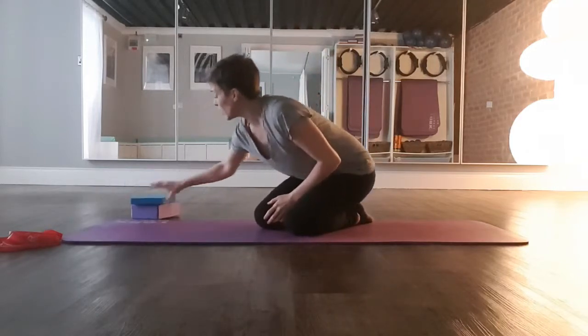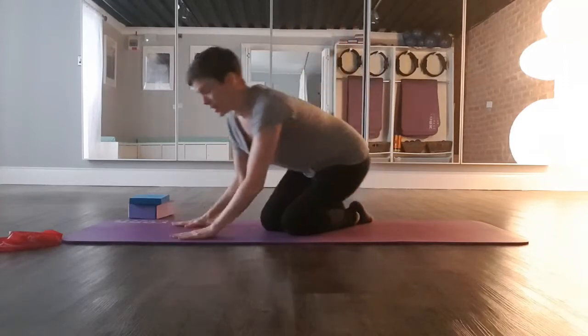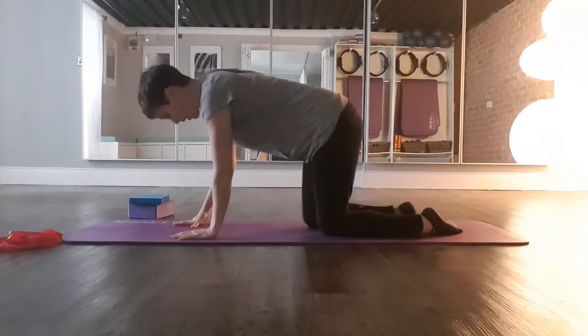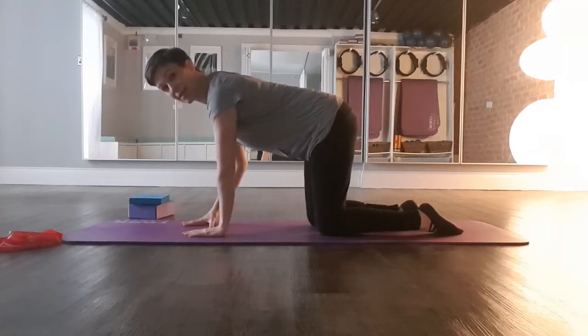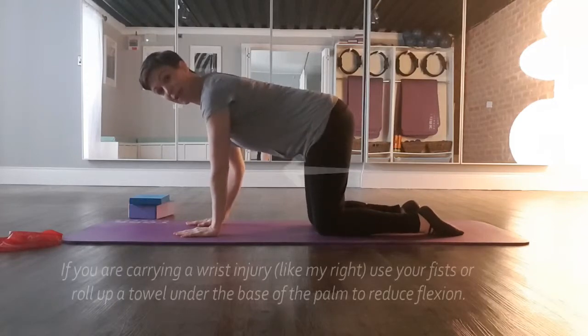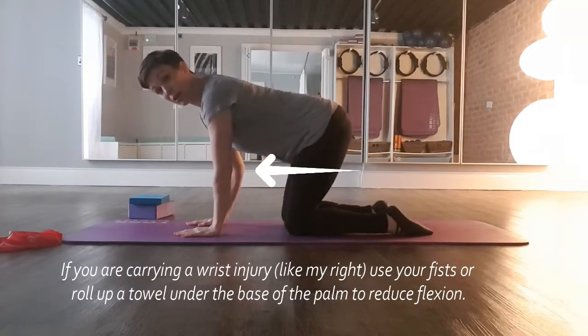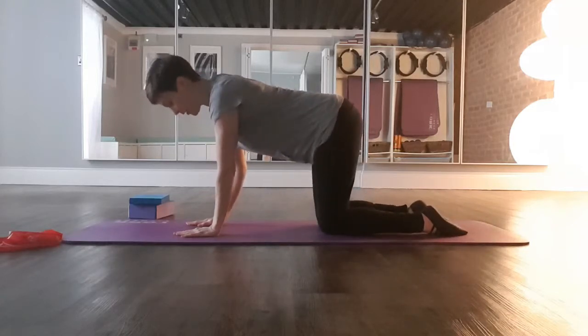For this one you can put those aside because we're going to be on all fours. Come into a four-point kneeling position, bringing the hands directly underneath the shoulders and the knees directly underneath the hips.